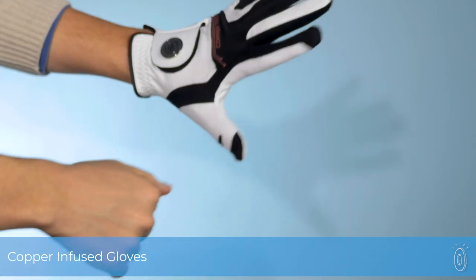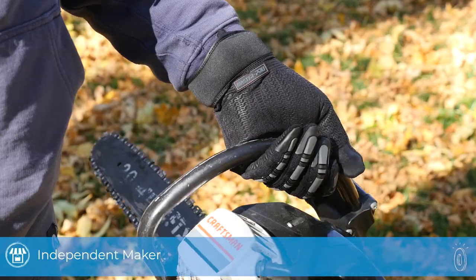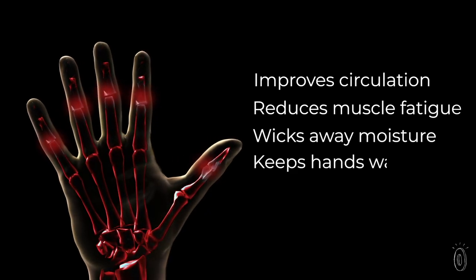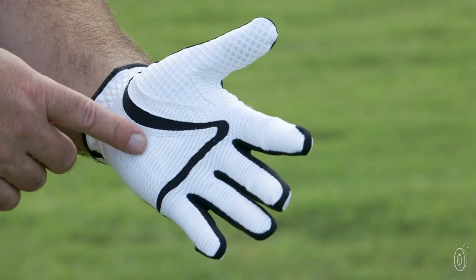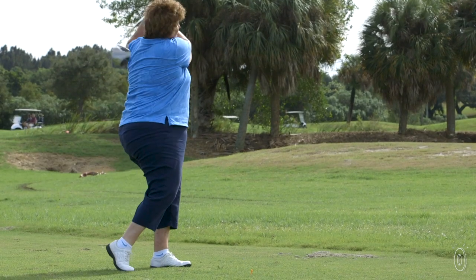CopperTech gloves give hands the benefit of compression when you're on the golf course or hard at work. The gloves are made with FormFlex technology that expand or contract to best fit your hand. The compression they provide can help boost circulation and ease muscle fatigue and aches for golfers or anyone working with their hands. Silicone webbing gives the gloves extra grip so you can get a better hold on clubs or tools without using too much tension.